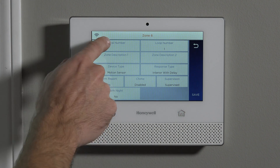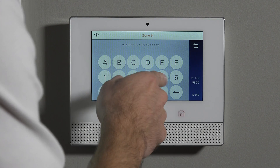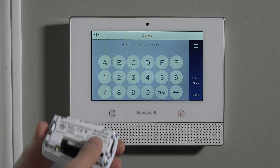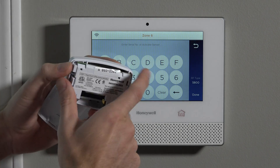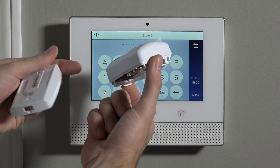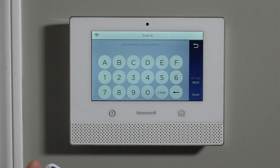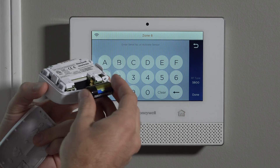The first thing we have to do is associate the serial number. When we hit that, we have this screen here. What we want to do is either activate the sensor three times or type in the seven digit serial number displayed on the sticker. This sticker also happens to be on the back plate, so Honeywell gives you two spots to access the serial number. You can either type it in or activate the sensor.